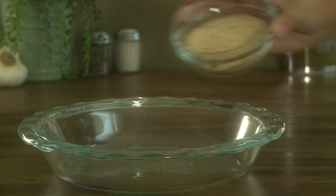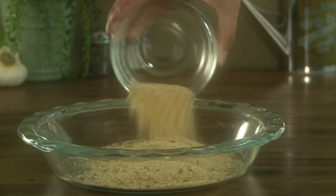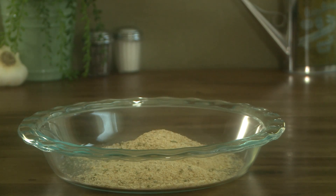In a separate shallow bowl, add ¾ cup of Italian seasoned breadcrumbs. Crushed croutons would be a delicious alternative.